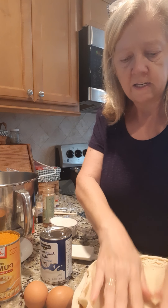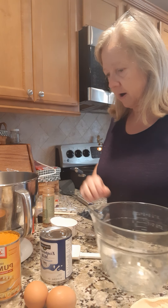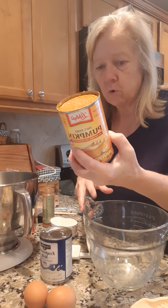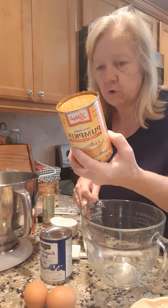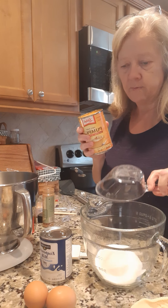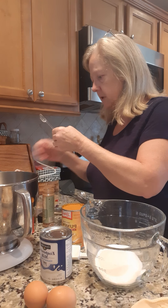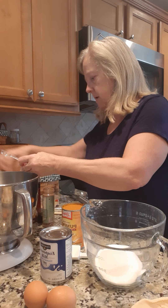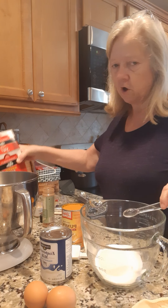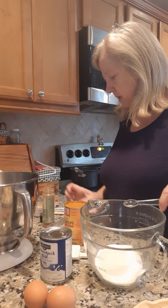We're gonna roll this out and just roll this into our pie baker. We'll go ahead and let that sit there for a minute and get room temperature while we start mixing up our stuff. The recipe is on the back of the pumpkin pie can. So we're gonna mix our dry ingredients first — it's gonna be 3/4 cup of sugar, half a teaspoon of salt, and a teaspoon of cinnamon.